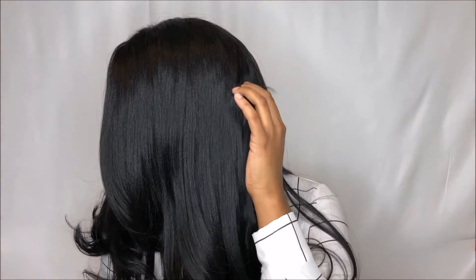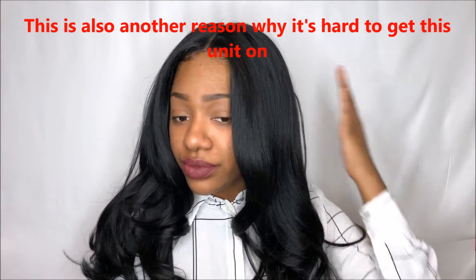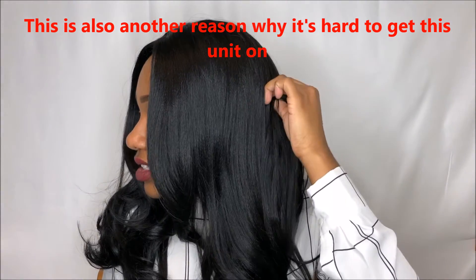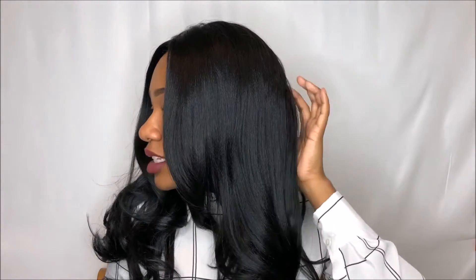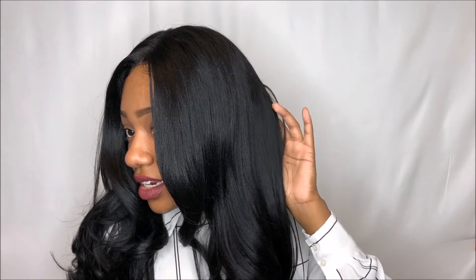I have this bulging piece here because I have my hair in six cornrows and the way I have it pinned up, this section is sitting on top of a braid — that's why it's poking like that. I apologize. Another great thing about this unit is that it did come with baby hairs. These are the ones that came on the unit; there are more, I just didn't want to overdo it.